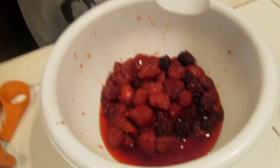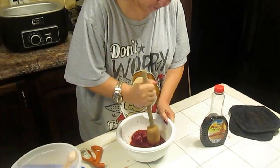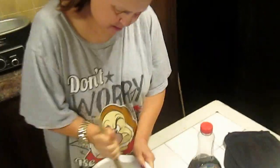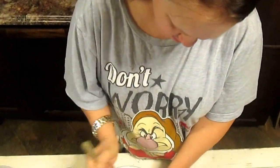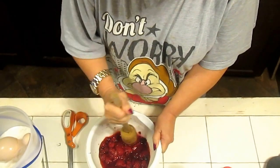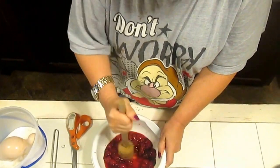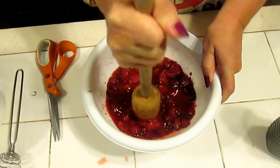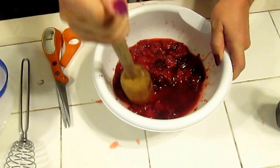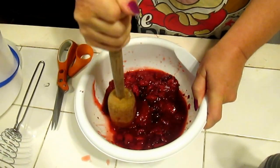Take your meat tenderizer and pound it like this. Pound it and turn. You're kind of breaking up all the berries. This is going to be a quick and easy recipe. You also need a wire whisk. Pound and turn, break up your berries until it's kind of a juice. Use a microwave-safe bowl.